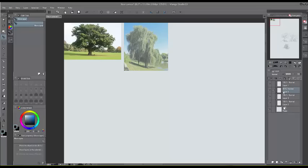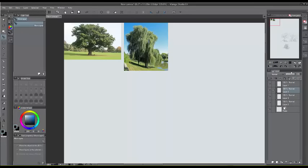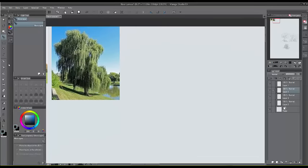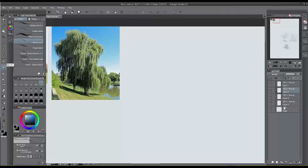Here we have the willow tree. Let's go ahead and turn the opacity up — it's a very small picture, which is good. We don't want a lot of detail, because if there's too much detail you're going to get stuck on drawing the detail rather than drawing in a more comic book style.